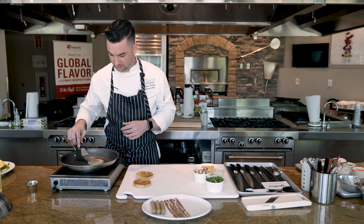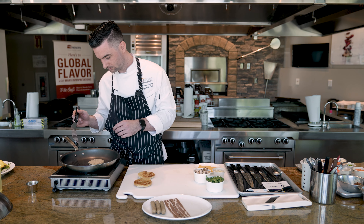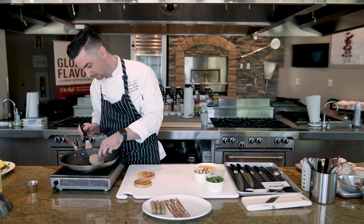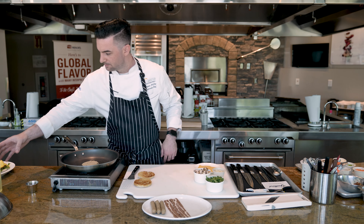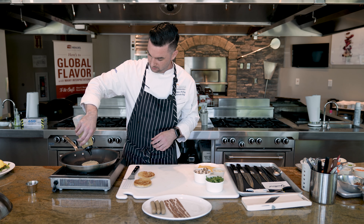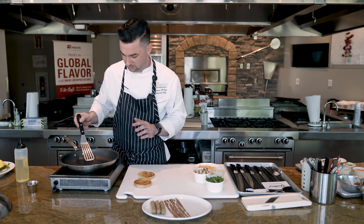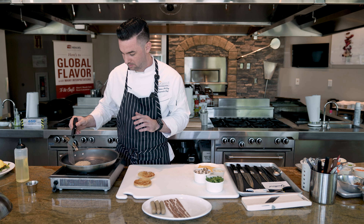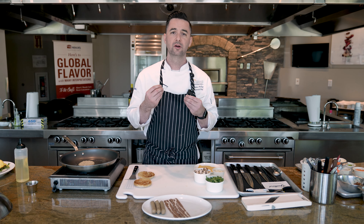First, I'm going to turn on my sauté pan and let it warm up. The breakfast sausage comes frozen, so you would thaw it and then on a sauté pan or flat top, heat it to about 375–400 degrees. Lightly oil it, then basically just cook it until it becomes nice and caramelized and really aromatic.